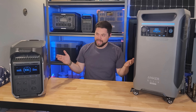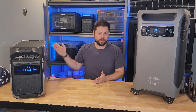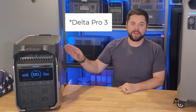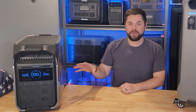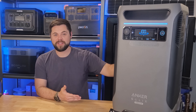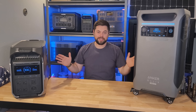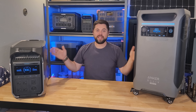Category thirteen is app control. The EcoFlow app for the Delta Pro 3 is easy to use and understand. Anker Solix has also made their own app for the F3800 that's very easy to use. Both apps update firmware without issues and provide all the information you need. So both units win a point in this category.